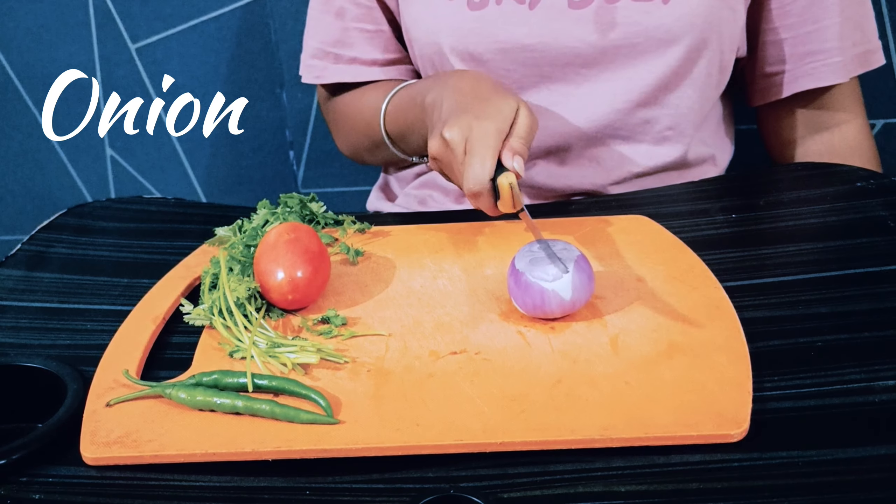Today I'm doing a vlog and I'm going to make a bhurji — a bhurji food for my family. I'm going to take a delicious food for you, so let's get into the bhurji recipe.